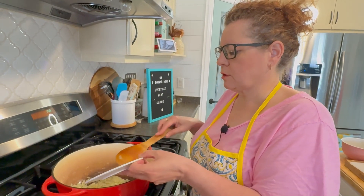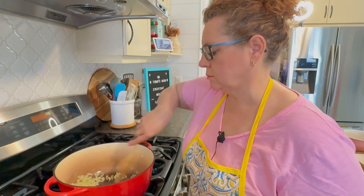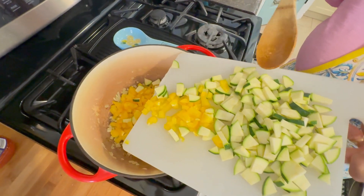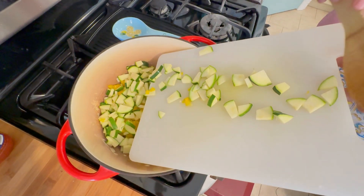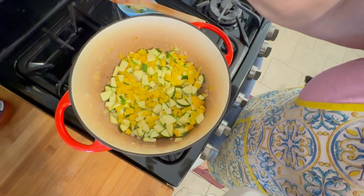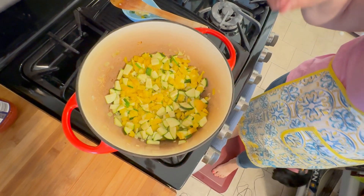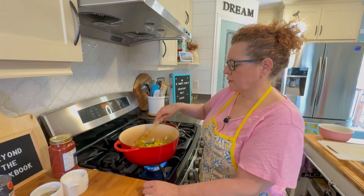Now add the garlic — there are three cloves here, but you can add as many as you like if you enjoy a strong garlic flavor. Then add the peppers and zucchinis. You can use whatever color pepper you want, or swap in a different vegetable entirely. This is a great way to sneak vegetables into sauce for kids who don't like them. Add a little bit of salt to help draw the water out of the vegetables, some pepper, and two bay leaves.